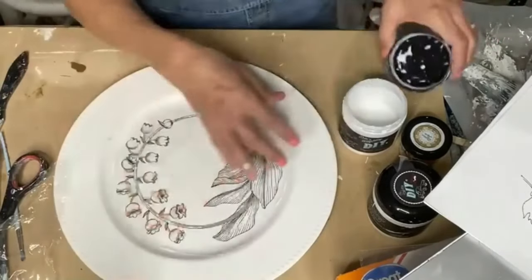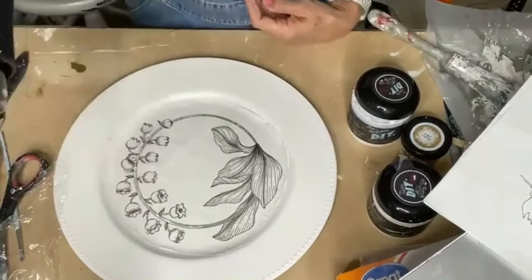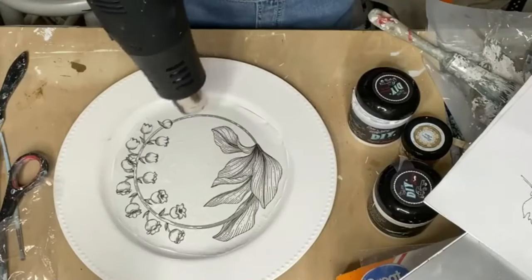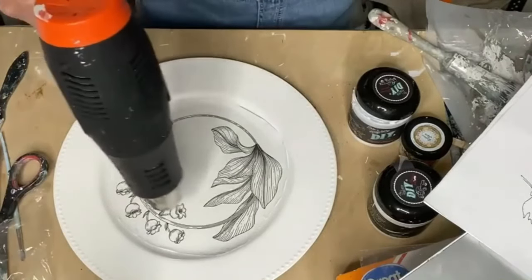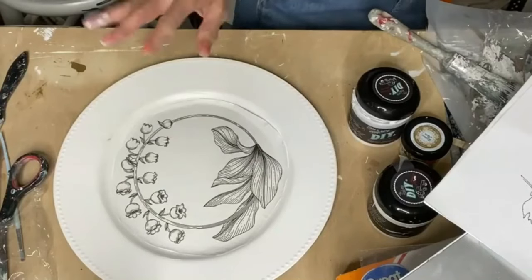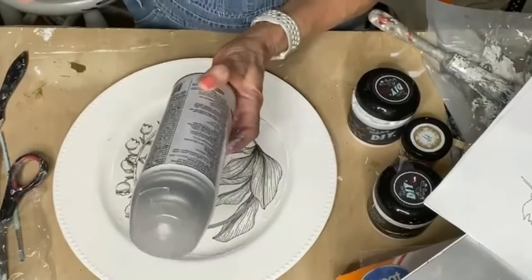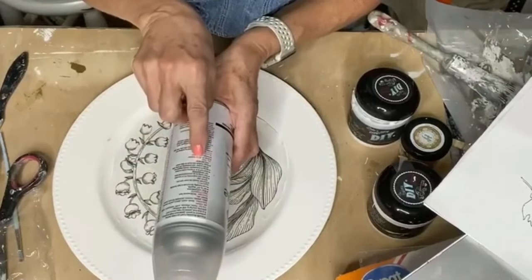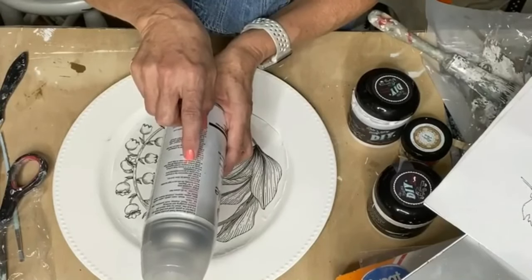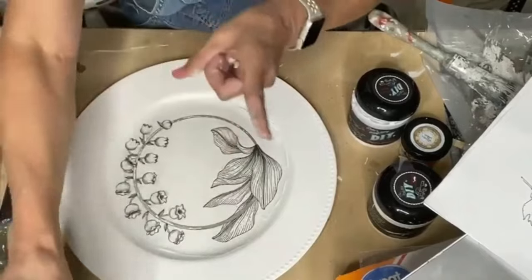I did spray it, like I said, but the other one I heat set it with the heat gun. I'm trying to heat set the printer ink by doing that. This says you can do several coats - it dries in 10 to 15 minutes, recoat any time. Apply multiple thin coats to avoid runs and drips. I did one coat - I sprayed it one time.